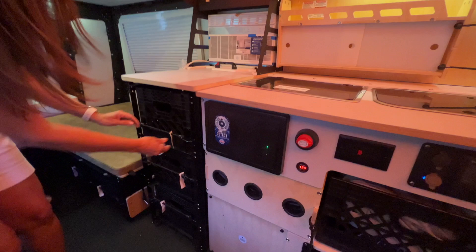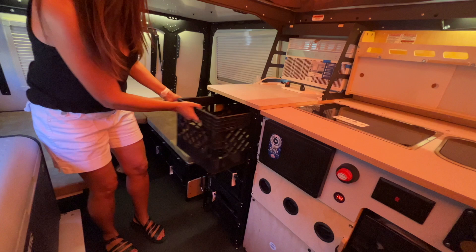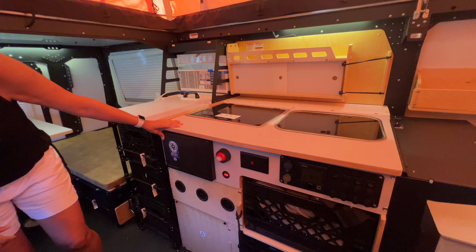Moving below there's some storage. The storage in here uses crates — you can easily pull them out, bring them into your house, fill them up, come right back into your camper, put them in place, and you're good to go. No need to go back and forth.